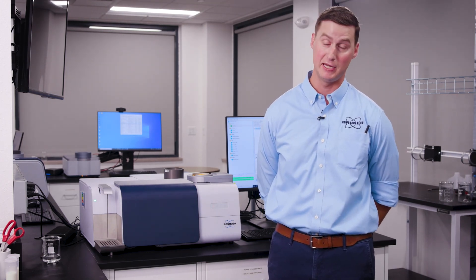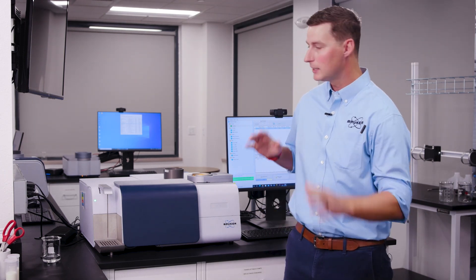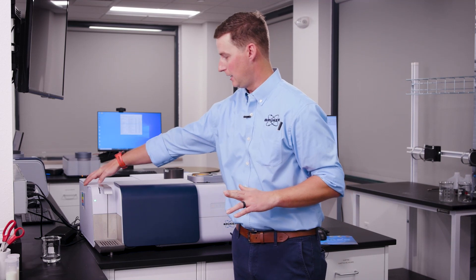Some questions that we often get from customers or potential customers about the system — we're going to go through some of those right now. The first one being cleaning: how cleaning works, how often you need to clean, and whether it's manual or automated.